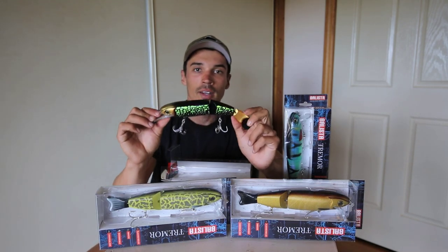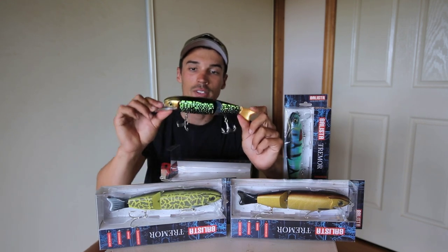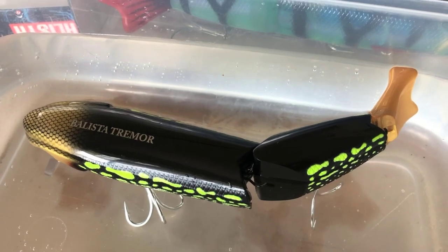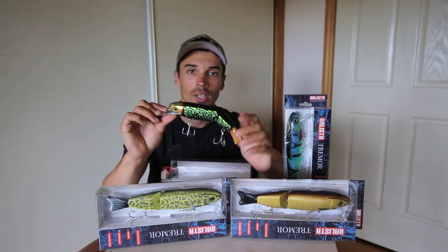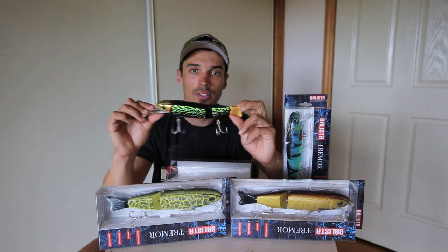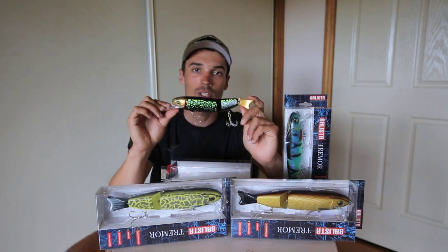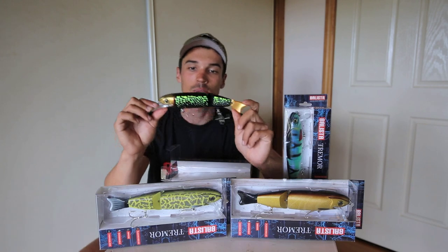By far my favorite thing about the lure is the vibrating technology that is now inside the body of the lure. This just adds a whole new dimension onto the lure and I believe it seems to imitate a small dying insect or even a small animal perfectly. The big predatory fish such as barramundi and Murray cod just seem to come into the sound of the lure, check it out and then smash it.